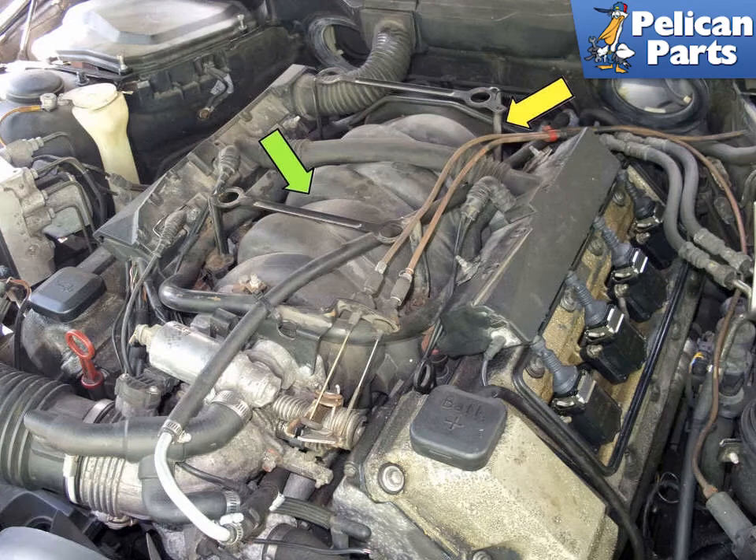The eight-cylinder M62 and M62TU models utilize a single intake manifold, shown by the green arrows, with individual runners and fuel injectors for each cylinder. The crankcase breather valve, shown by the yellow arrow, is integrated to the rear of the manifold. You can remove the intake manifold with most components attached; follow the link provided at the end of this video.